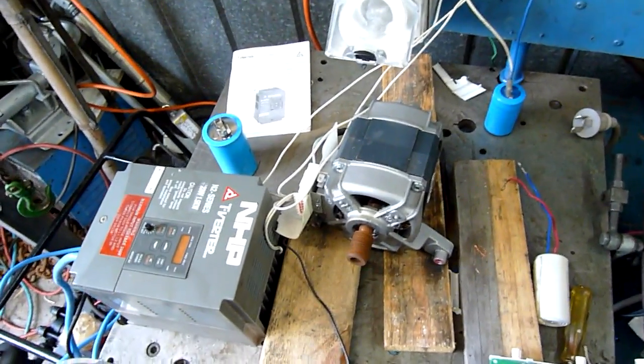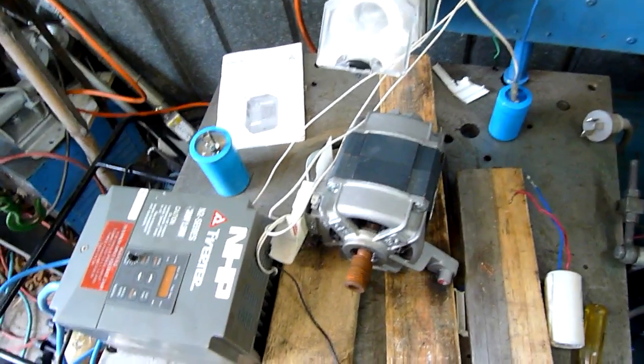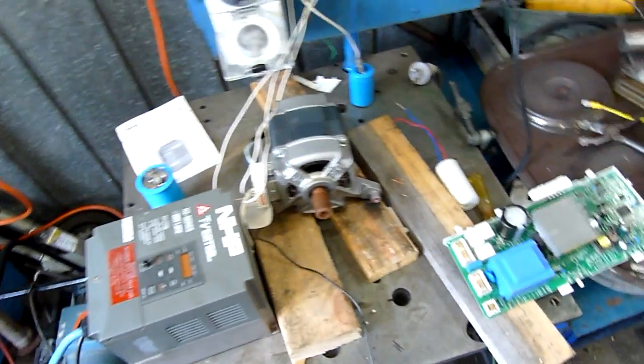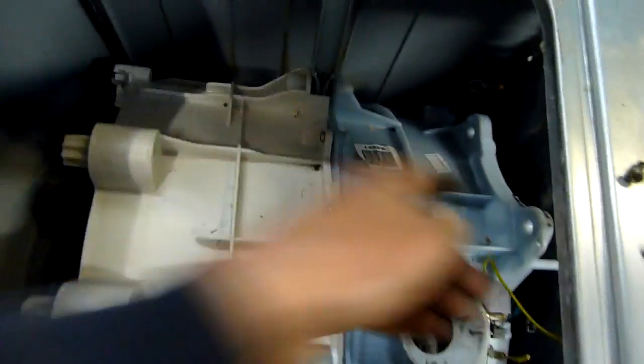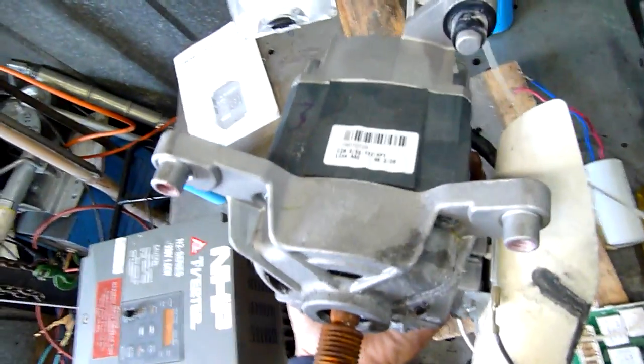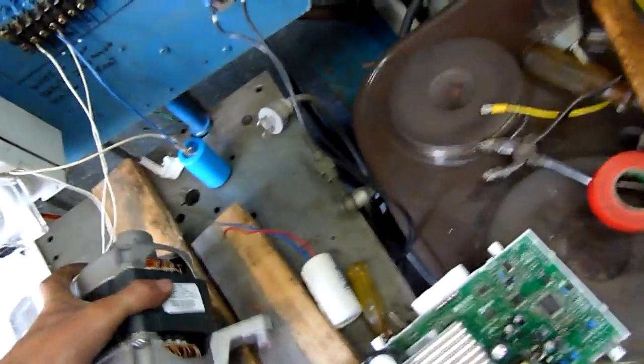So something is seriously messed up in the way of wiring — it's probably something really simple that I'm overlooking. If anyone knows how to make these things run properly, let me know, because it's the only motor I've got and can find that will fit this drum. The feet mounting positions are unique to this type of motor.